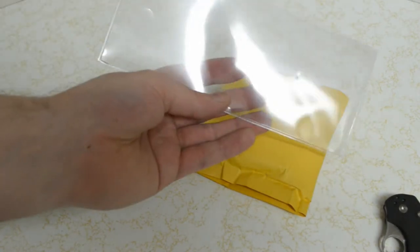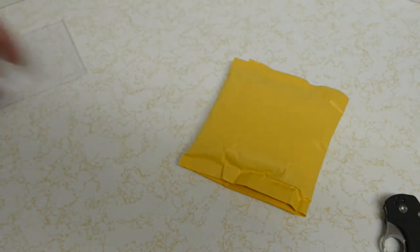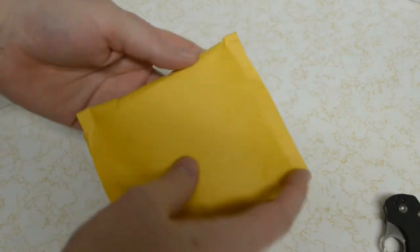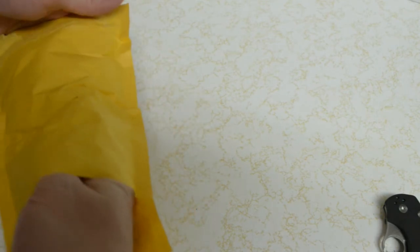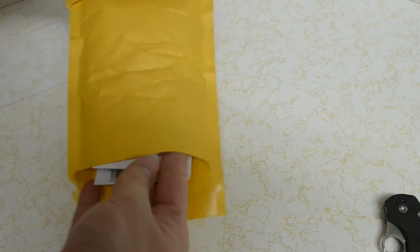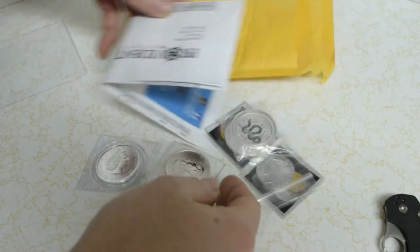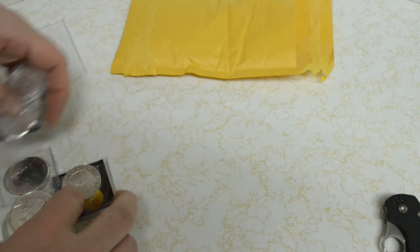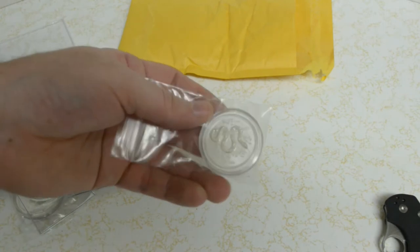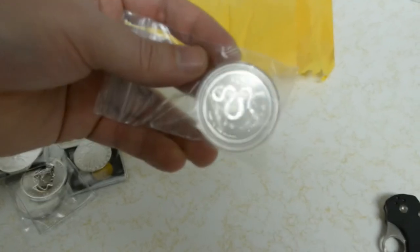Oh, here's a dollar banknote protector. Got a couple kinks in it, but anyway, let's see what we got here. There is my invoice. I got a half ounce snake — you're the snake — Australian coin.